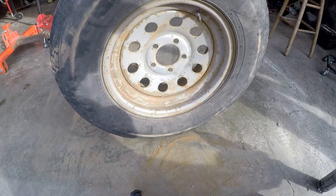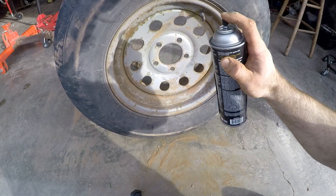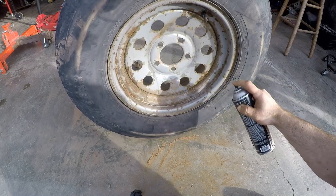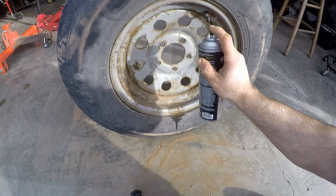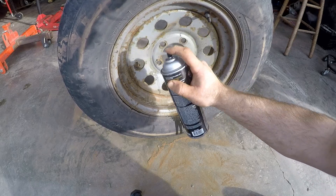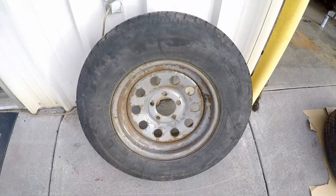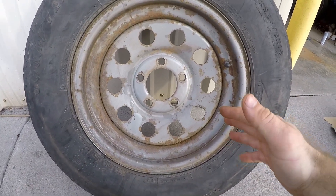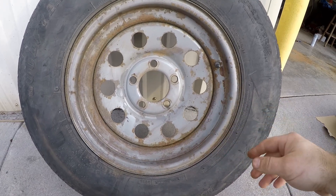Now I have a couple of wheels cleaned up and I'm going to spray them down with some brake cleaner to get them ready to prime. After spraying the brake cleaner on and getting the wheels cleaned up, I saw a couple of areas that needed touch-up with some sandpaper, so I did that and then sprayed them down with brake cleaner again.